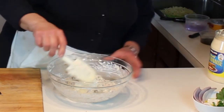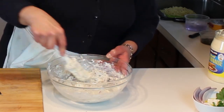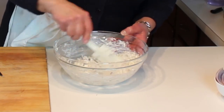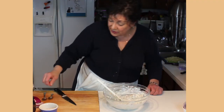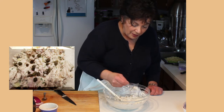Then a 50/50 bit of mayonnaise and sour cream. The sour cream helps cut the smokiness — it tones it down a little bit and smooths it out, and it's really a good combination. We'll taste and adjust and see what we might have to add, but hopefully probably nothing.